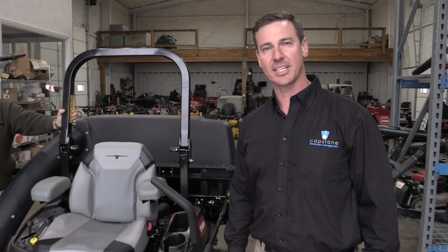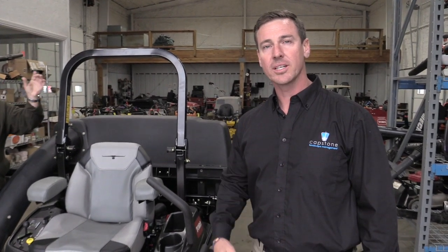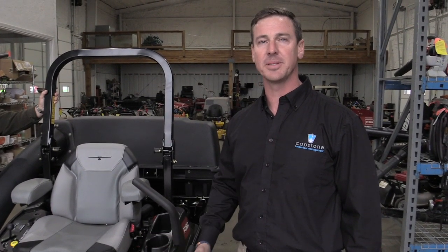Hey guys, Derek Gracely here. Welcome to the team. We're so excited that you chose to join Capstone Landscape Management. We're going to start by going over one of our new mowers to the fleet, the Toro Z-Master 3000. Our great friend from Toro, Ken Smith, is going to take us through a journey of that.